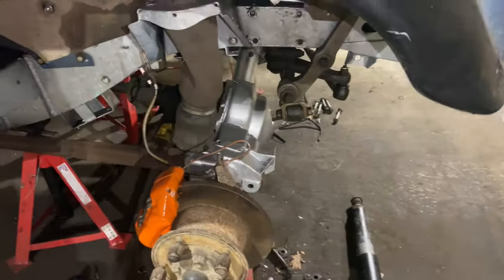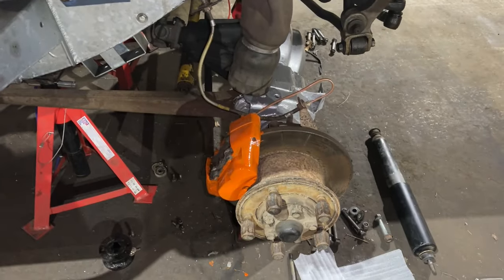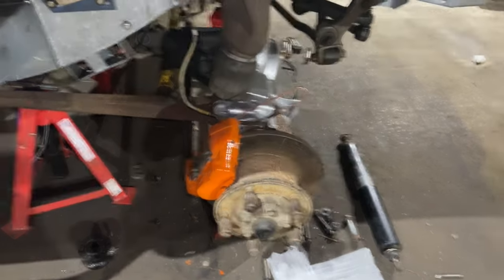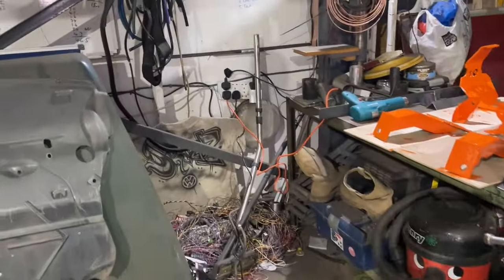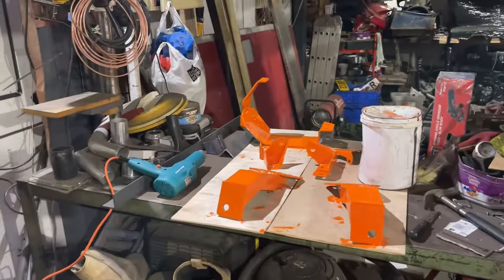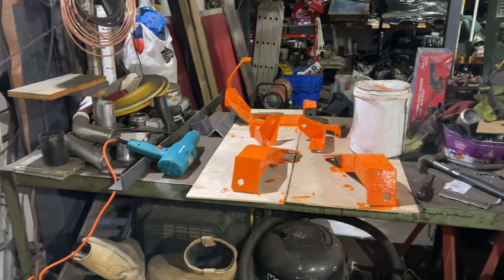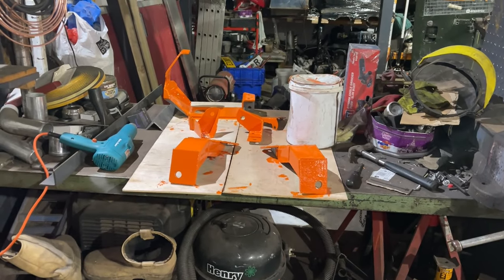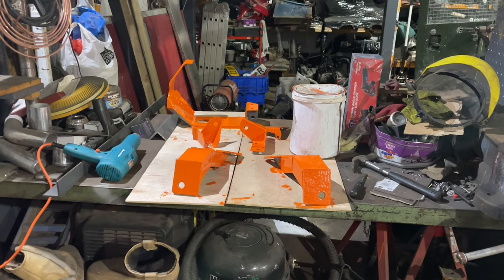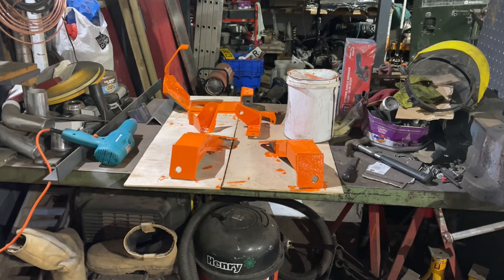The second coat of silver is on the axle — that's done. And I've put a coat of orange on the calipers, needs another coat or two yet. We're also getting on with the coats on the shock mounts here — they're taking a while to dry, but it's quite chilly. I've used the heat gun but it hasn't really done a great deal. So we probably need to leave it overnight, then turn them over and paint the other sides tomorrow.